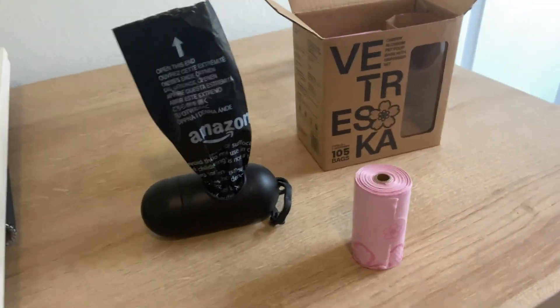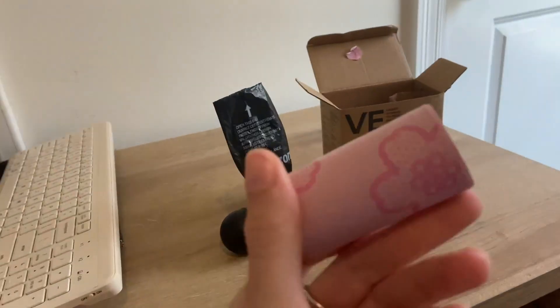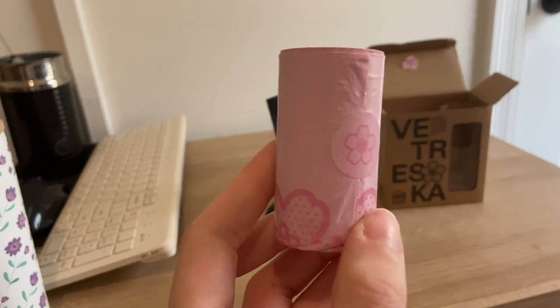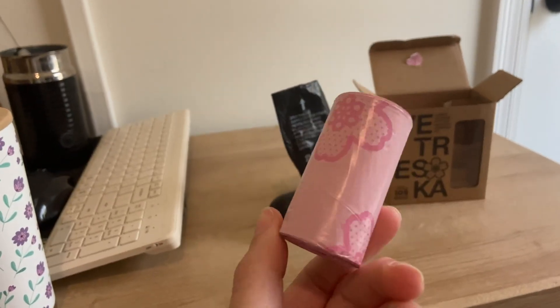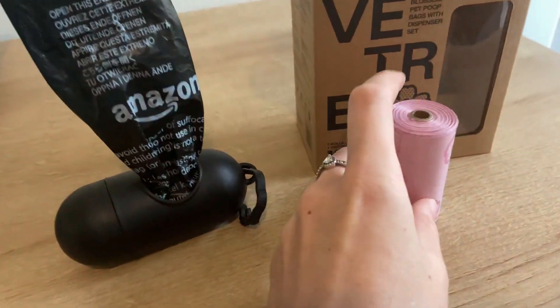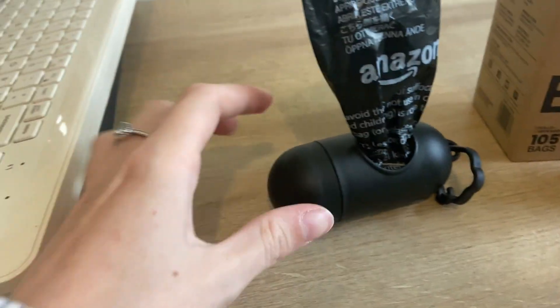Let's compare these two different waste bags for your dog's mess based on how they look and the design of them. Starting off with these, they're two tones of pink, which is really cute if you're clipping them onto your keys, purse, or your dog's leash — especially with the dispensers. The light pink dispenser is super cute and aesthetic.